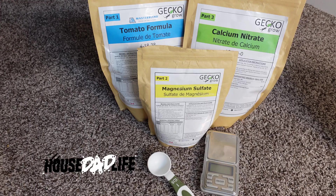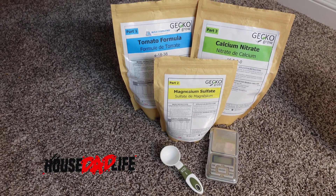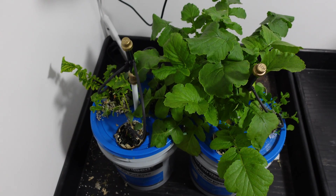Miracle-Gro versus Master Blend! Oh, the blue stuff we all love!